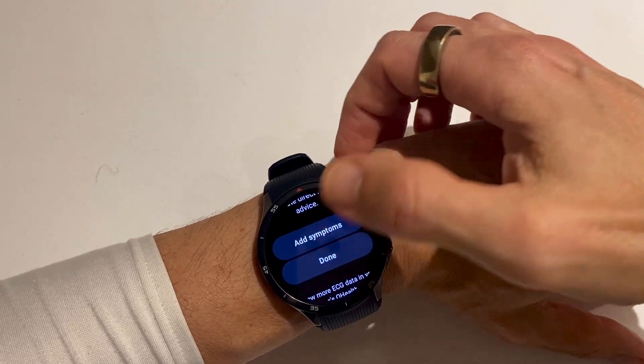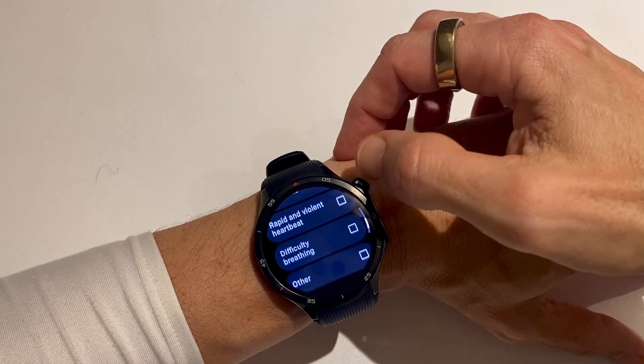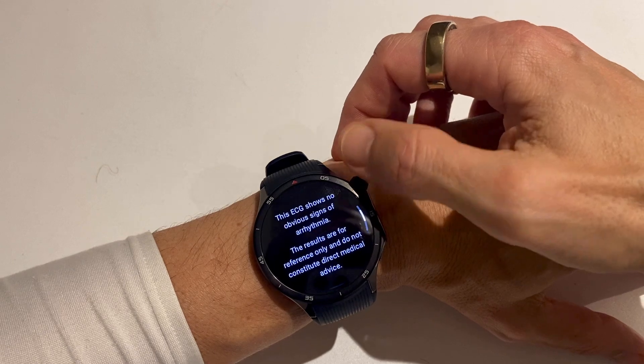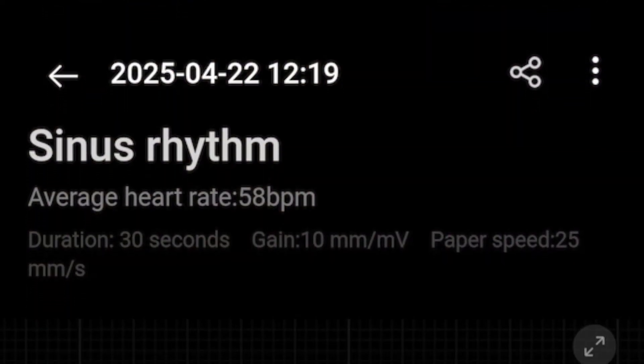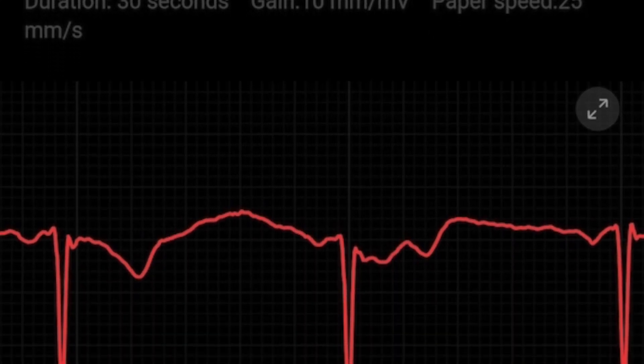You can also add symptoms — you have a few like fatigue, dizziness, etc. — and that's more for you to keep track of what's going on. For a closer look, head over to the O Health app on your phone. It stores each ECG scan and lets you swipe through the full waveform. The presentation is clean and clear, so even if you're not a health tech expert, you'll still understand what you're seeing.